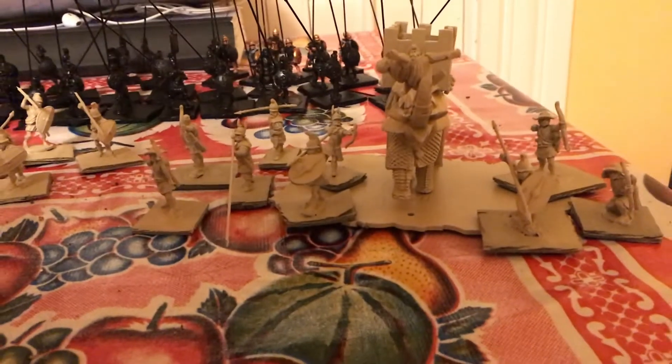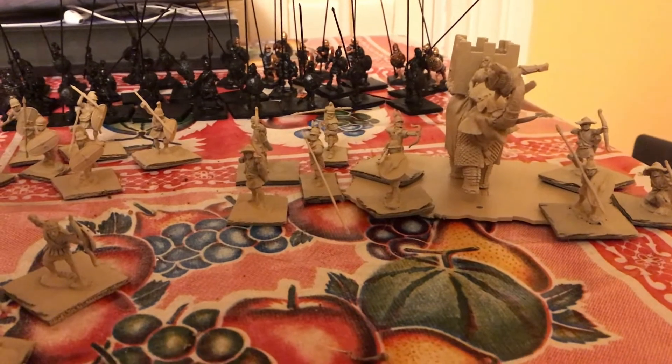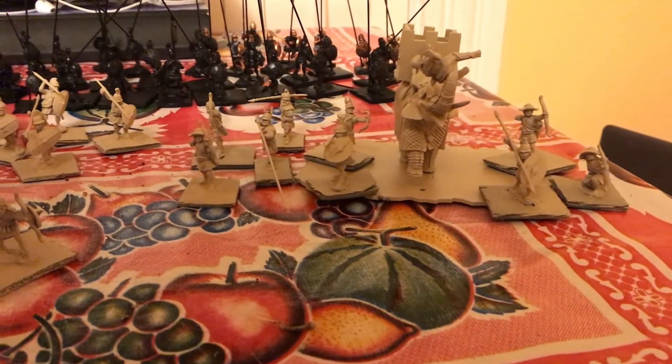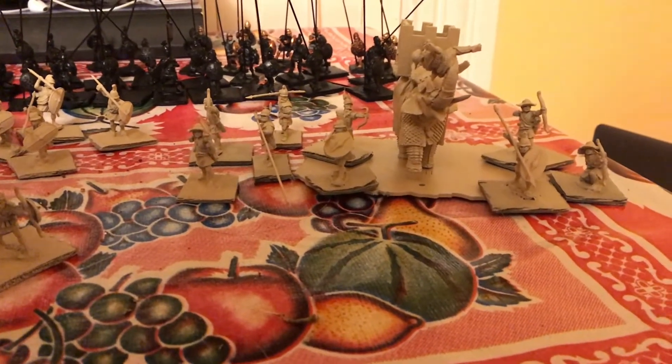We've got an Aventine Miniature heavily armored war elephant, and all those figures around it are the crew figures and then the figures that are going to be on the base - the kind of skirmisher screen.